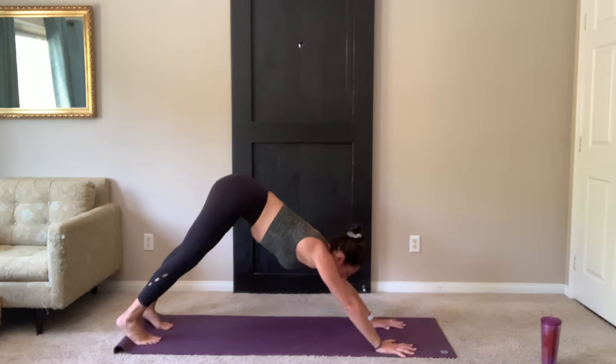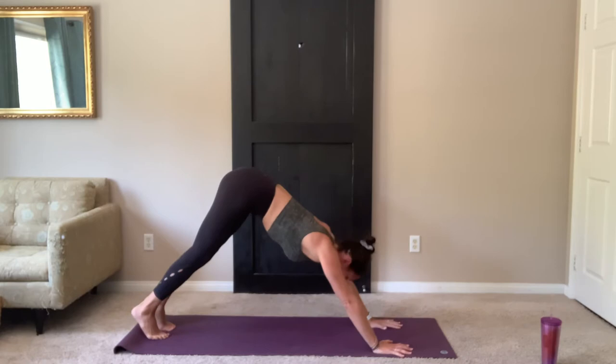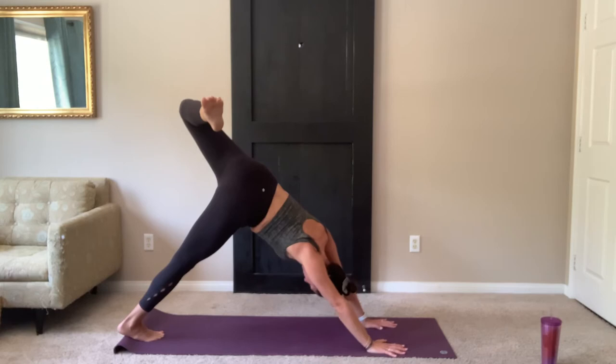Always checking in with your breathing, inhaling and exhaling through the nose. Inhale, left leg up. Leg is straight, hips are even. On your next exhale, lift the hip open. Look up under that left arm. Stretch shoulder to hip.